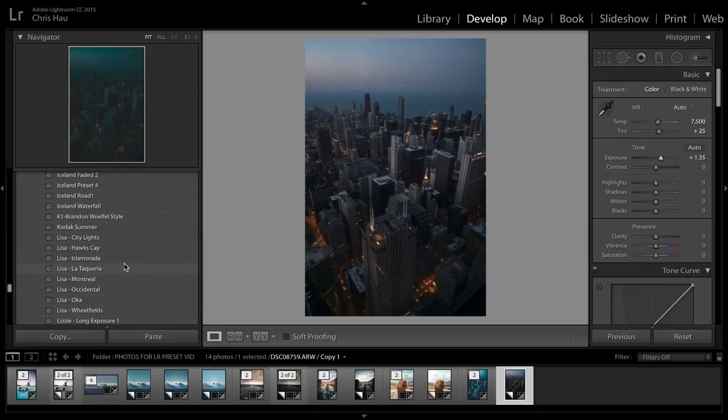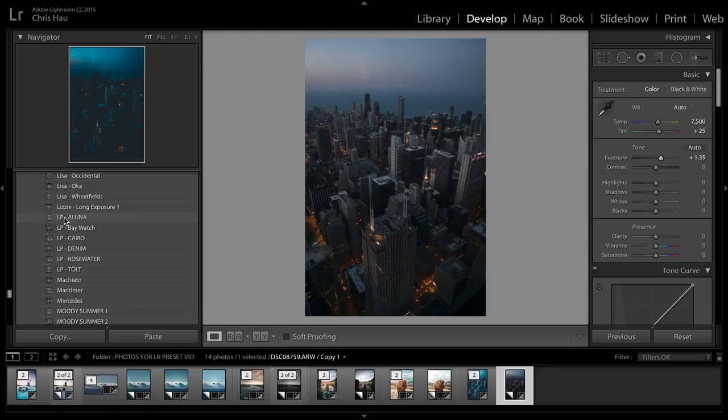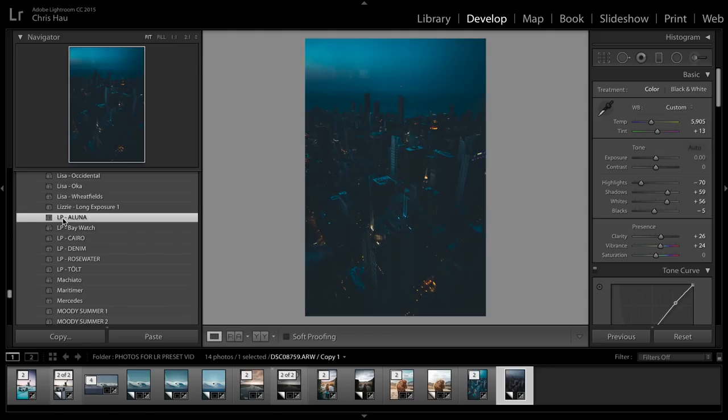Next, I'm going to show you what these presets look like on my photos and hopefully what they'll look like on your photos. Some of these, because I've had some real fun with the colors, can look very different on different types of photos. I'll point out key things I've done in each preset. The first one is Aluna — go down to your presets, select LP-Aluna, and apply it.